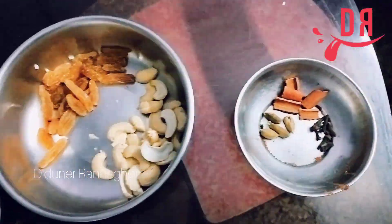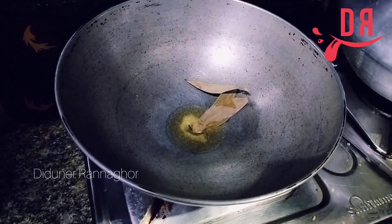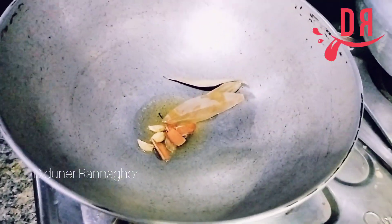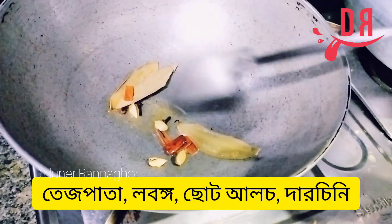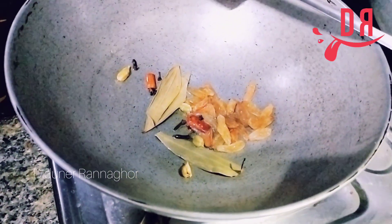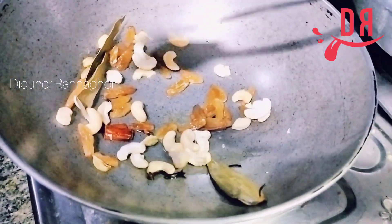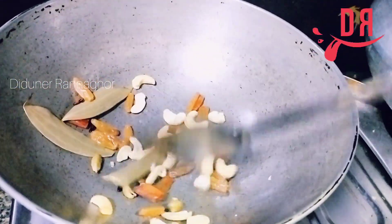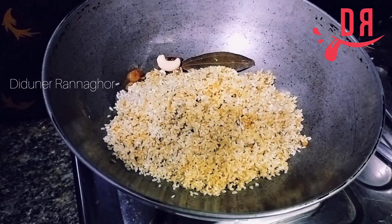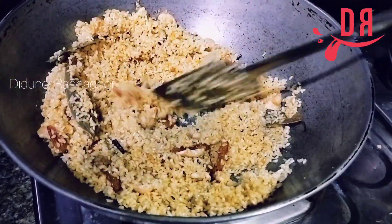We will start the process of the kaju kismis. We will add the kaju kismis and also add the curry leaf.